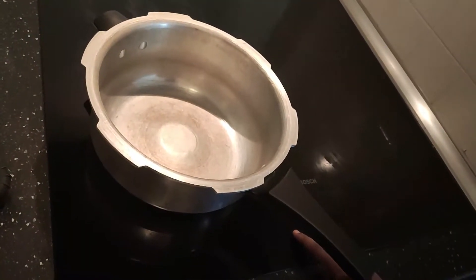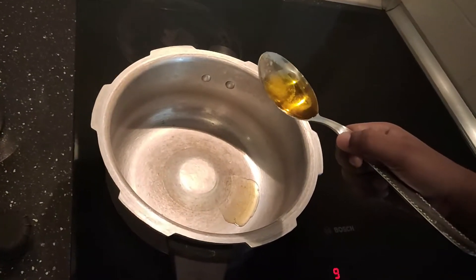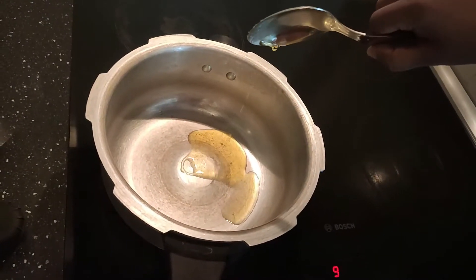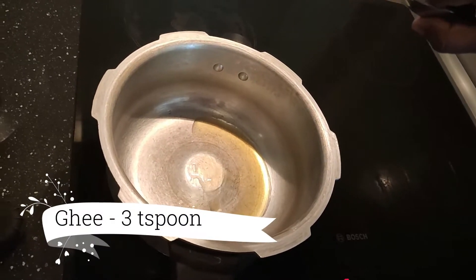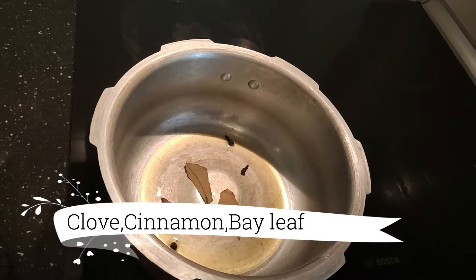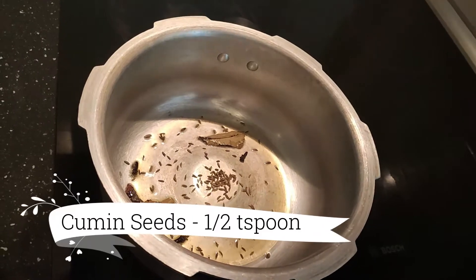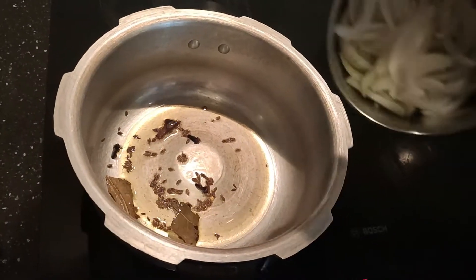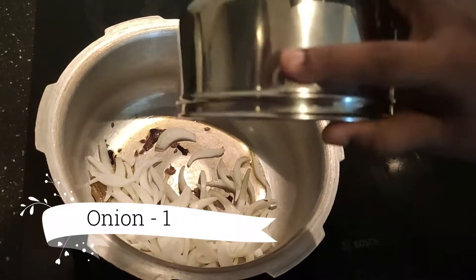First, switch on the stove. Add 3 teaspoons of ghee in the cooker. Then add 2 teaspoons of ghee in the cooker. And then add 3 teaspoons of flour.